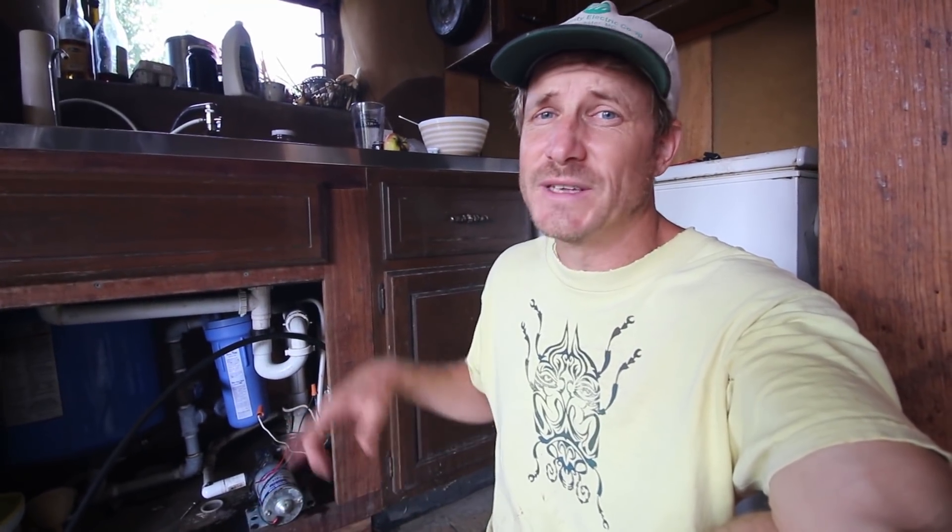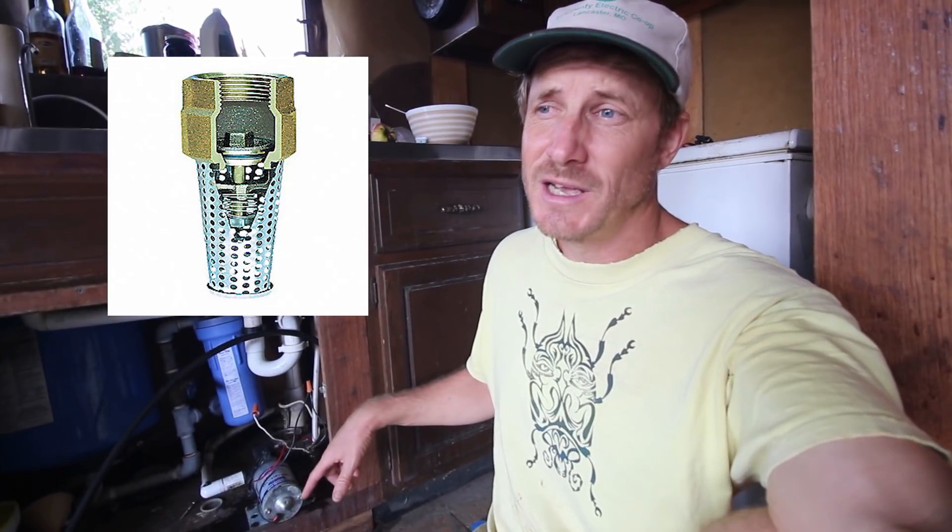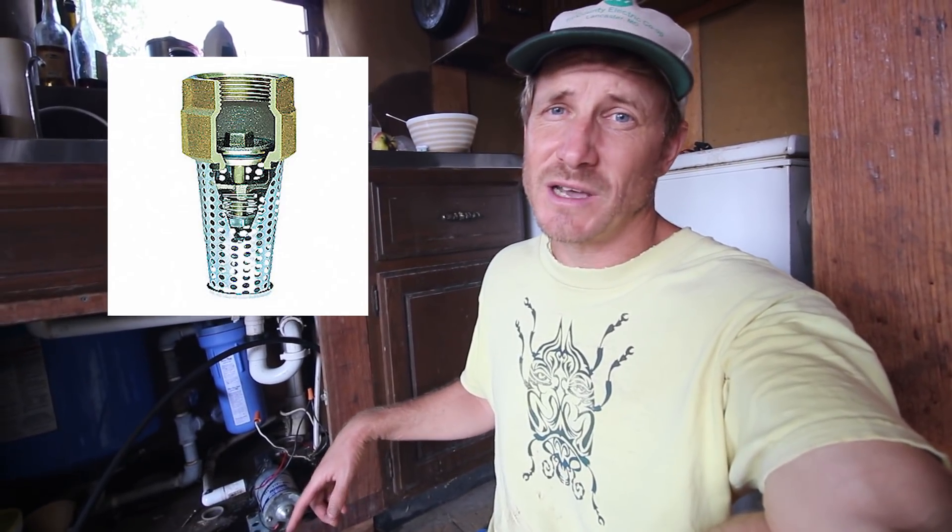What I think happened is that because the system hadn't been used all winter, the foot valve at the bottom of the pipe in the cistern just got stuck. I think it has a rubber seal that may not have been used for so long that when you go to pump water up from the cistern, there's not enough pressure pulling on it to free up that seal.